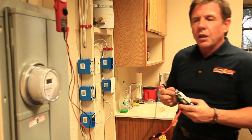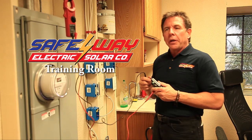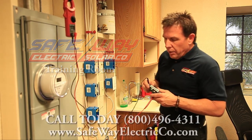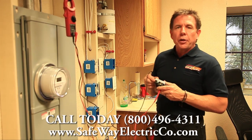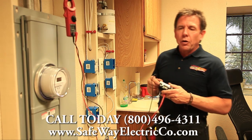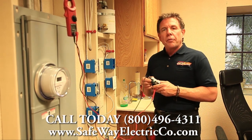We get a lot of calls about hallway lighting not working. Most of the time hallway lighting operates from two or three different locations, and there's usually a three-way switch involved. A simple thing you can do at home before calling an electrician is to go ahead and remove that three-way switch from the device box.